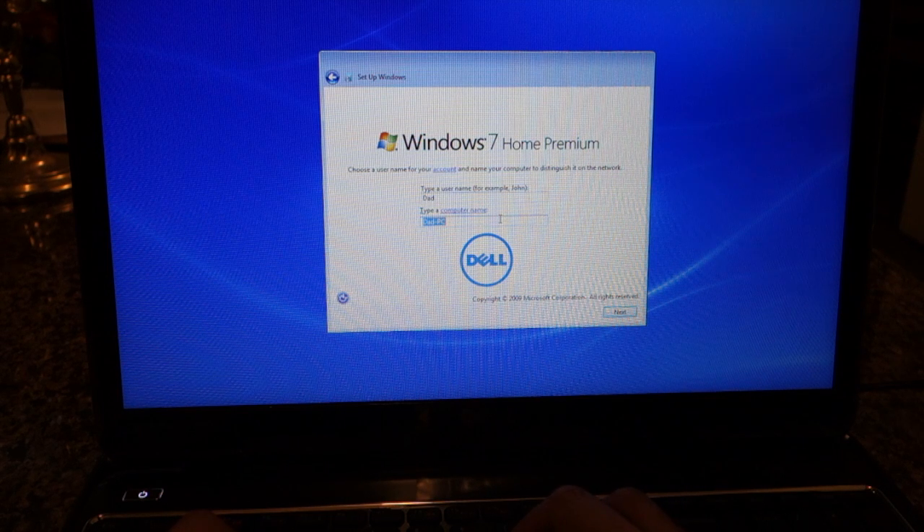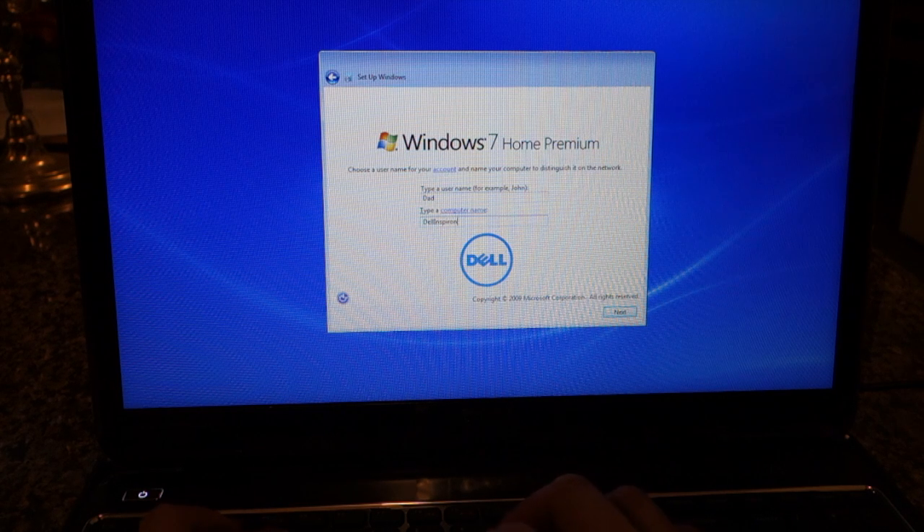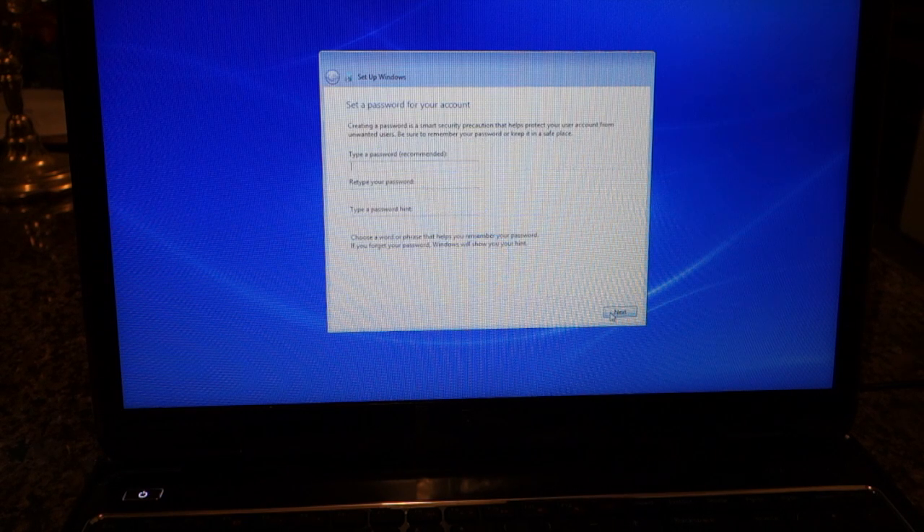Let me call this Dell — Dad Inspiron. Dad has too many computers. Password — oh man, I'll do this some other time.